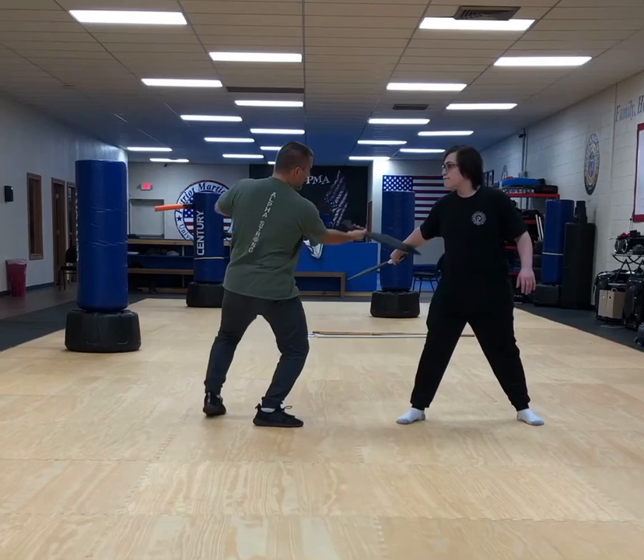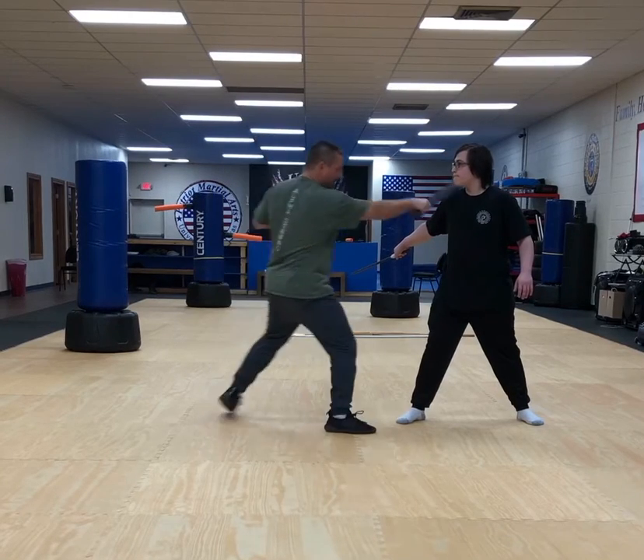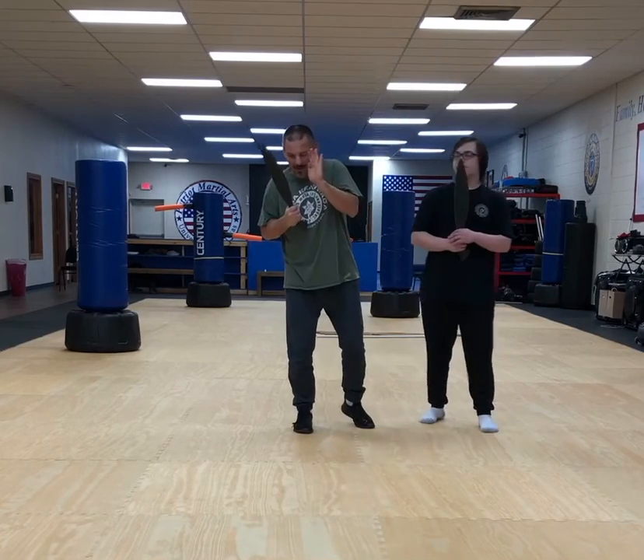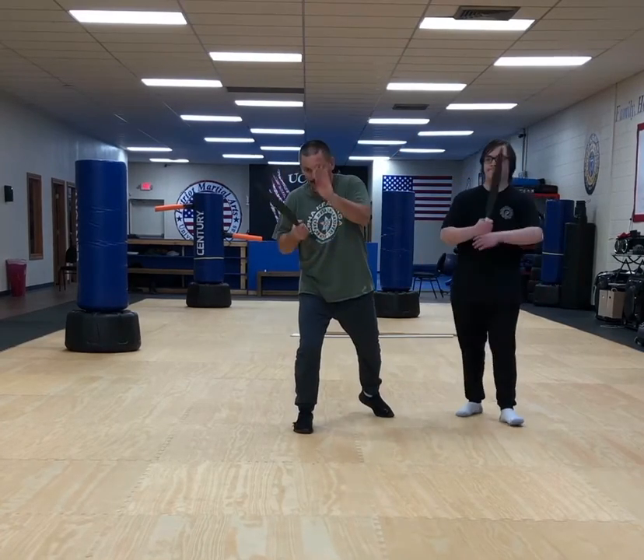I'm dropping, cutting through, hitting his arm, taking his neck, his face, and then pivot. When I do that drop block, it's important that the hand and the brawn hit at the same time, and they're both flat.